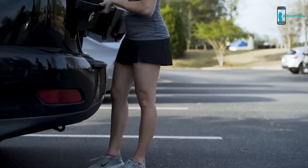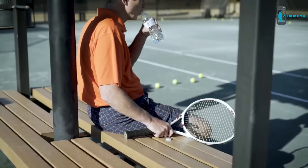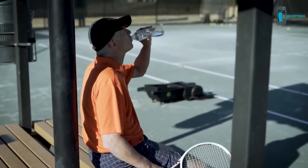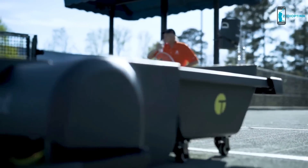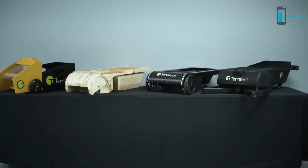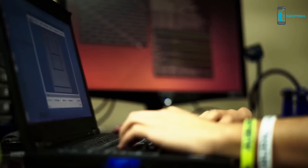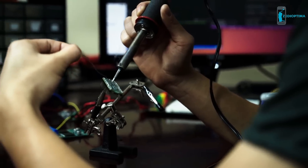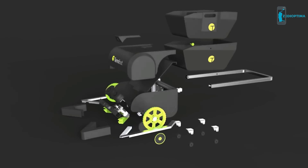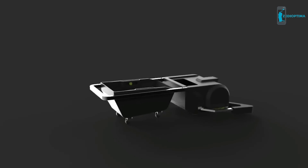When you're done, Tenobot's compact size makes it easy to fit in the trunk of your car. So instead of picking up balls, players can relax, hydrate, or just keep playing. We have created multiple prototypes of Tenobot and performed thousands of tests to come up with the perfect training partner.